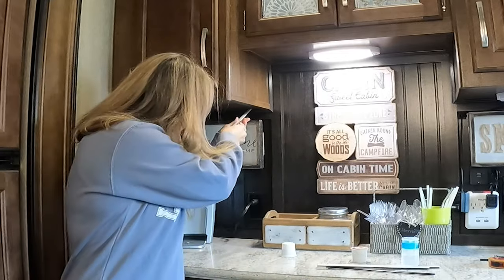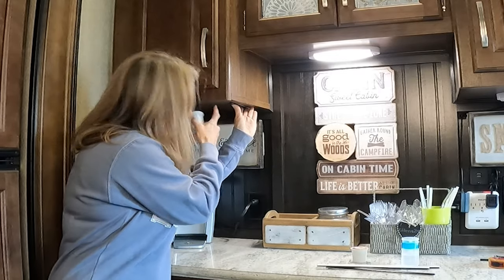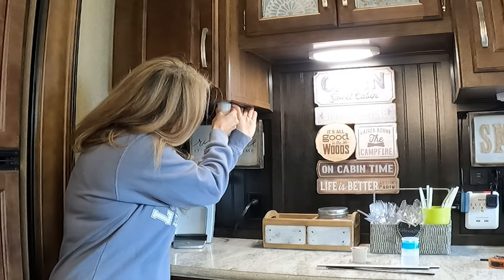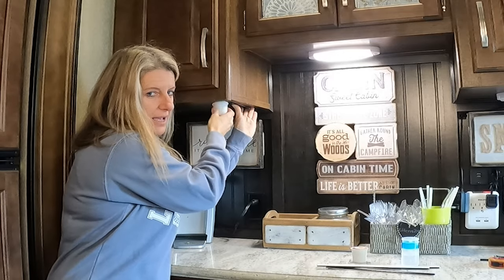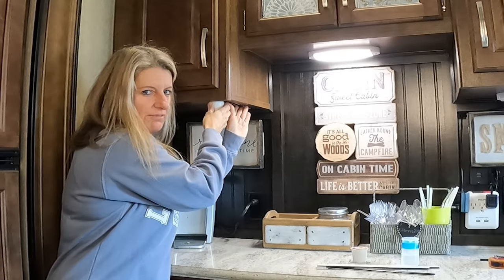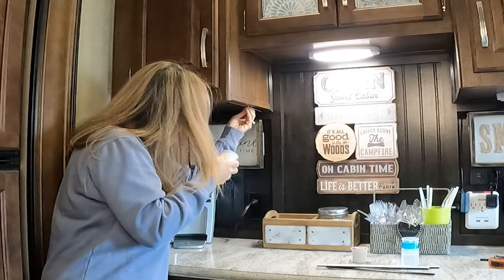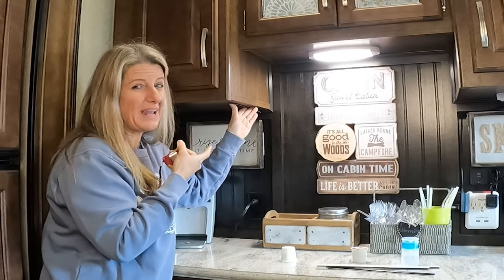What I did is I measured and made room for the K-cup because there's a little lip right here, so I have to be able to get the K-cup past it. I didn't come all the way out, so that way it'll have room — because if I had pushed it all the way up to here, I would have to fight the little lip to get it in. I have it back about two and a half inches.